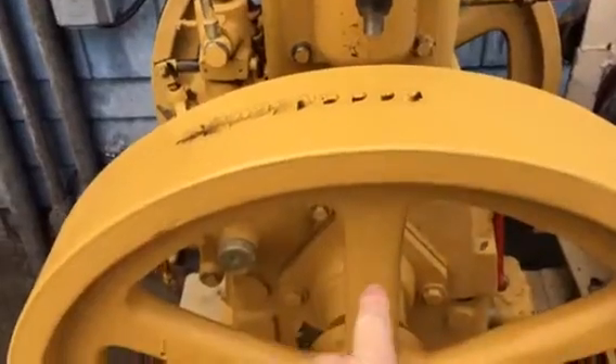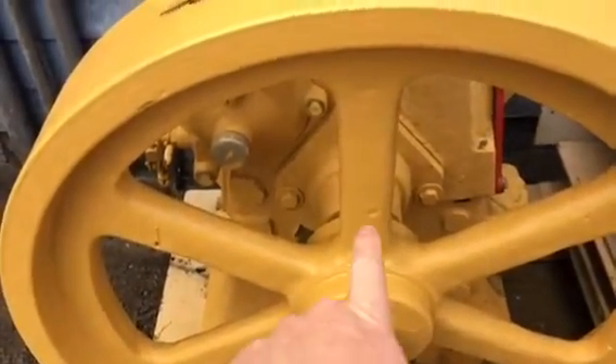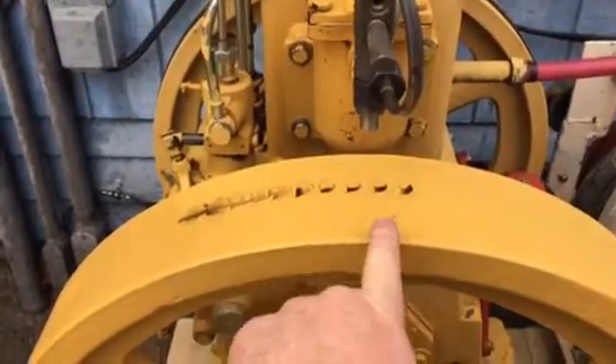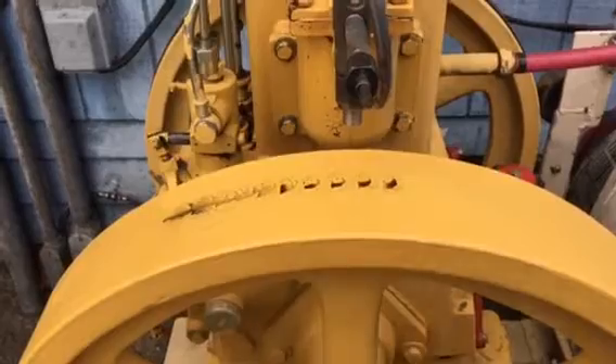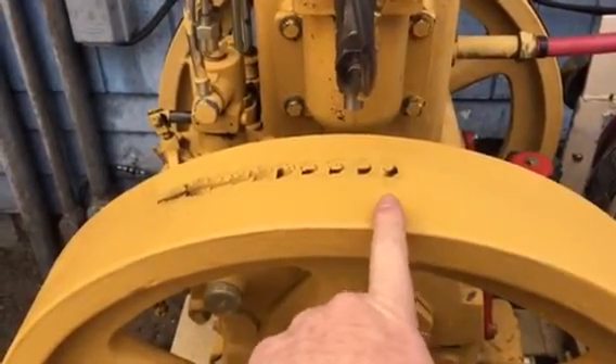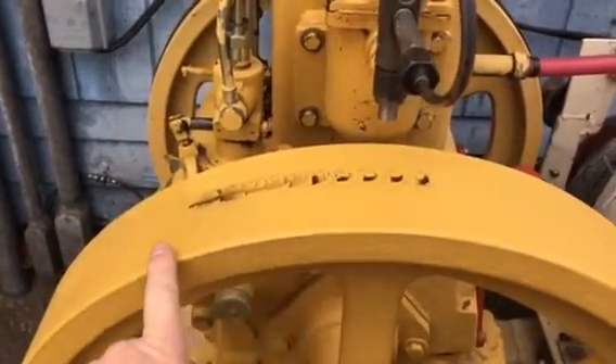Down here, this spoke is top dead center. Flywheel key down, this spoke is top dead center. Rotate the engine until you get a spray pattern on your flywheel. Here's a little bit before top dead center, and here's top dead center.